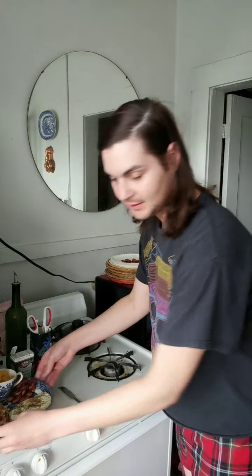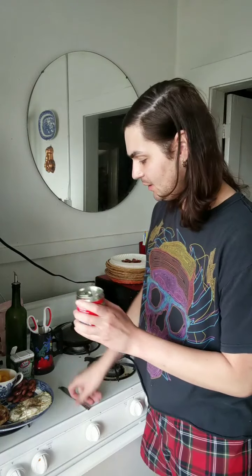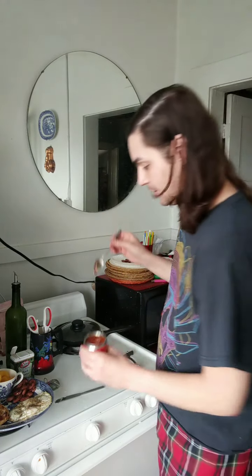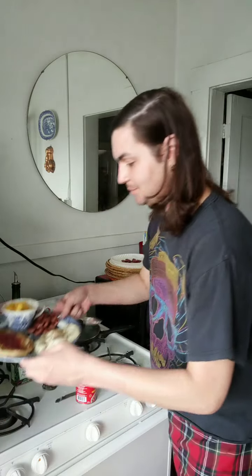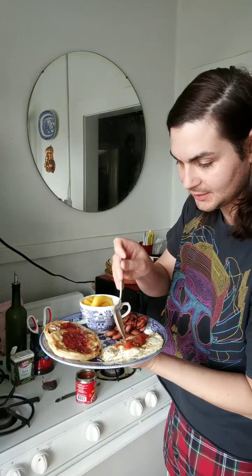The only thing that could make this any better is some salsita on the eggs. So let's get my wonderful Mexican salsa from the can — and here we go. A little bit of salsita on my eggs. Perfect.